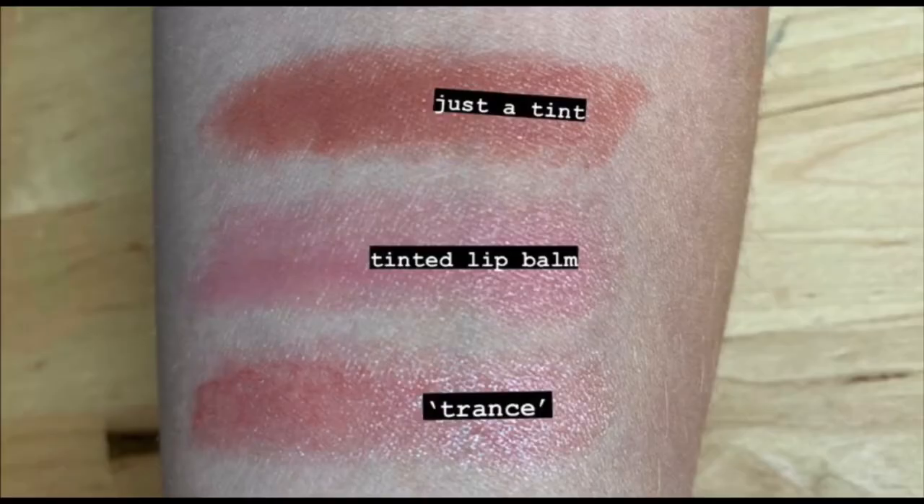For something even more subtle than the Colourpop Just a Tint, I highly recommend the Honest Beauty Tinted Lip Balms. That's going to hydrate your lips and add just a tiny bit of color. You really don't need any other lip products with that because it's a little shiny since it's a balm, it adds a little color like a lipstick, and because it's not super heavy, you don't need lip liner as much to keep it in place.